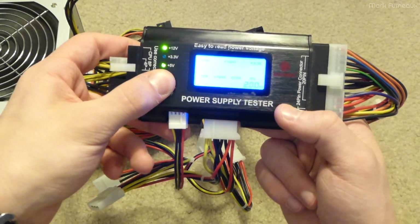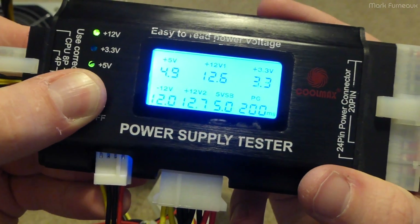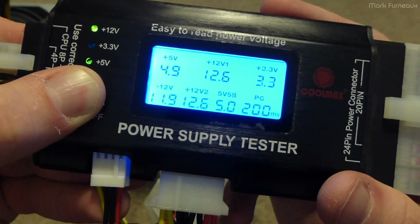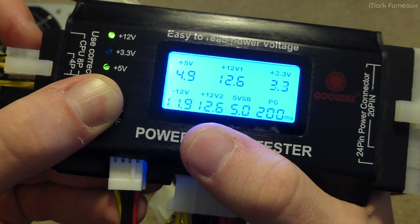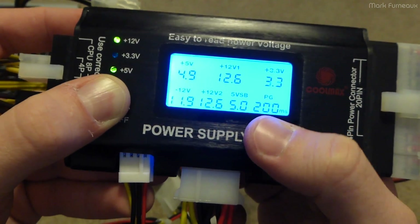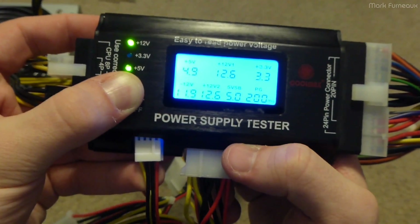When I press and hold this button you can hear the power supply running — this backlight is really bright. You can see the plus 5 volts is 4.9, the 3.3 is 3.3 — so that little green LED is totally useless. The 12-volt rail 1 is sitting at 12.6. We've also got 5 volts standby, minus 12 volts. And then PG, which is power good — the number of milliseconds from when you press the button to when the power supply good signal came on and told the motherboard to come out of reset.